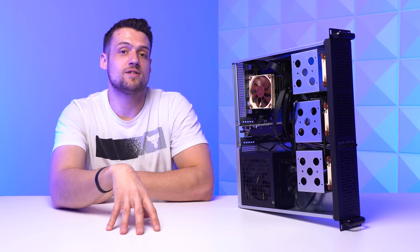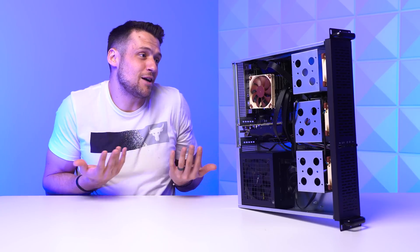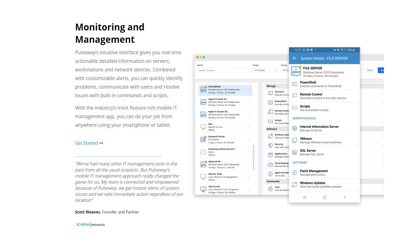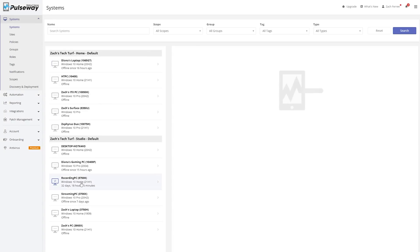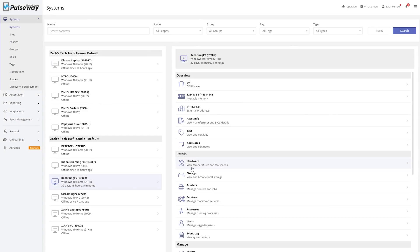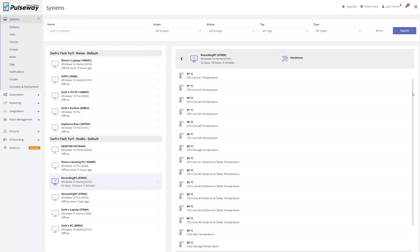Aside from Plex and Minecraft, I'm still running a ton of other virtual machines and services that aren't as high priority but are still important to my self-hosting hobby needs. I'm also using Pulseway to monitor all of these, which we'll talk about soon. From the Pulseway dashboard, I can easily see that all of my services and hardware are up and running, and I can get quick snapshots of current temperature, storage usage, RAM usage, and things like that.